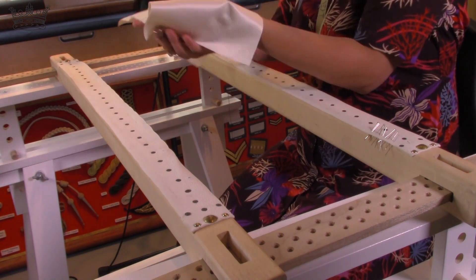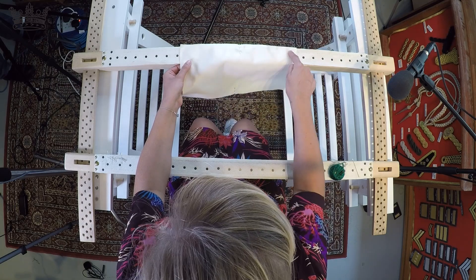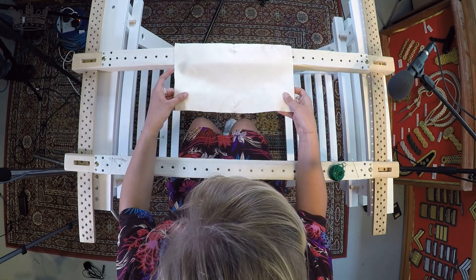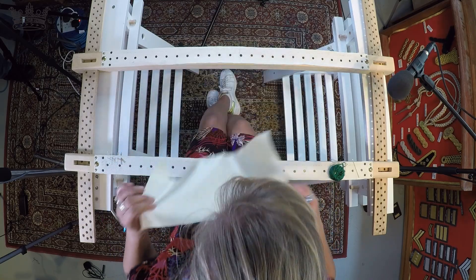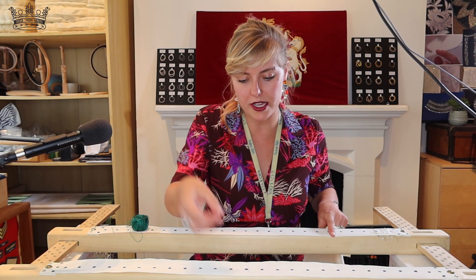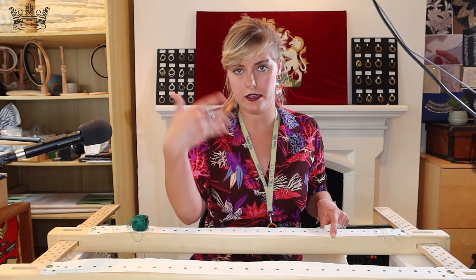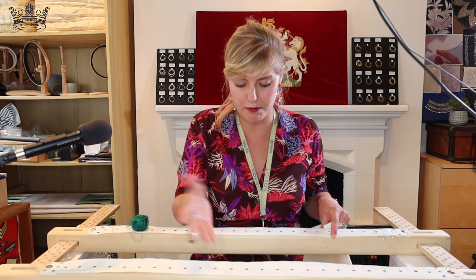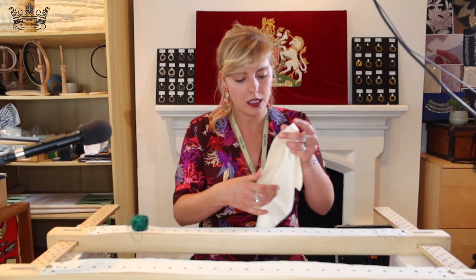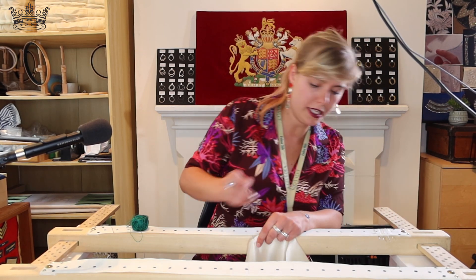So it should look like this. I've marked the center on both of the long sides. Now we're going to attach it to the frame. I already marked the center on my frame, so for the next piece I want to frame it's already marked and I don't have to calculate again. That's going to help us center the piece in the frame.